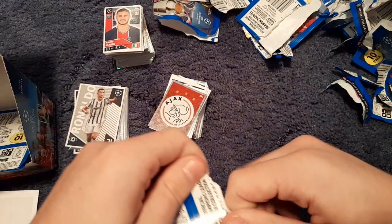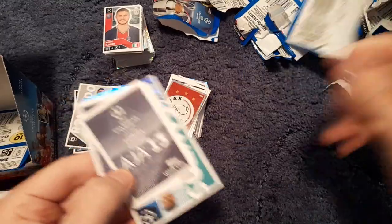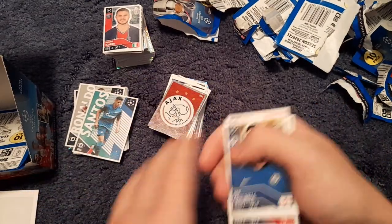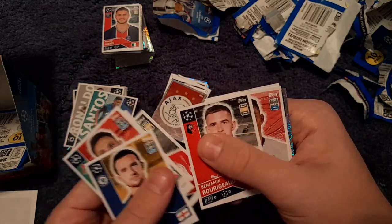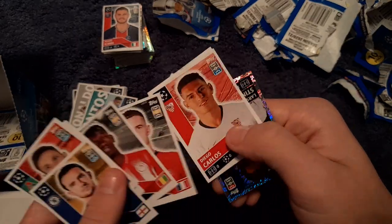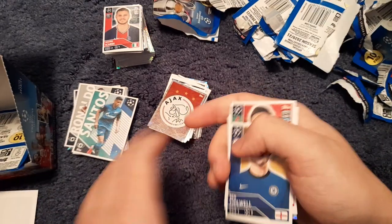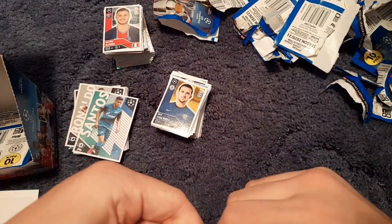On to the final three. We get Santos of Zenit, Ben Chilwell, Zubius, Camara, Abyé Camara, Bugu, Diego Carlos, Kimmich and Lars Stindl of Borussia Mönchengladbach. Last two packs!